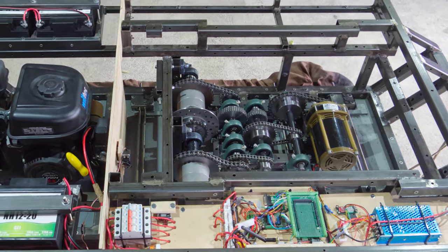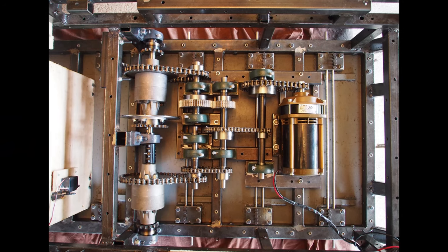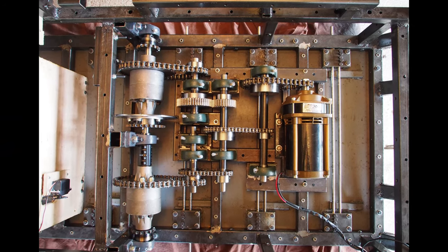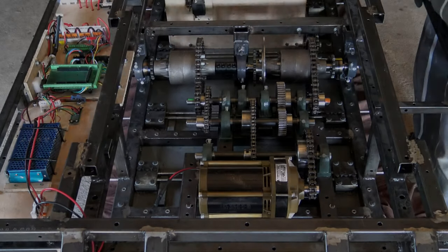Now let's talk about the steering system. There are two ways you can steer a tank: you can either brake on one side, or you can use a double differential steering system. I chose the latter for efficiency.